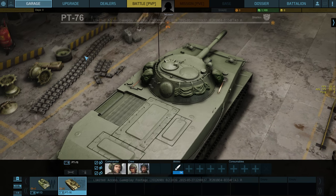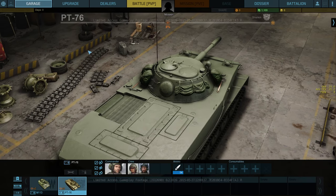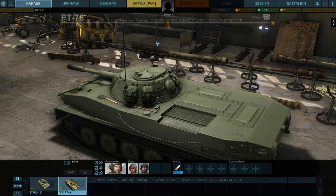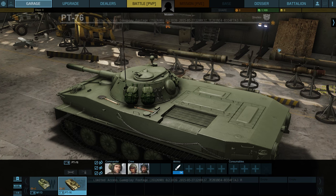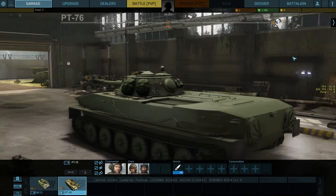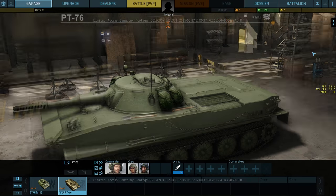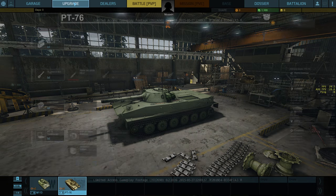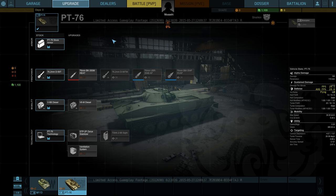But all I really care about with the PT-76 is can it swim? Can it actually swim in the game unlike other tanks? But before I get to all that, we will look at some of the details of the tank, at least a little bit. The PT-76 is so cool because it can swim so well, and I was kind of hoping it was modeled in the game. I heard it wasn't, but I still needed to find out for myself.